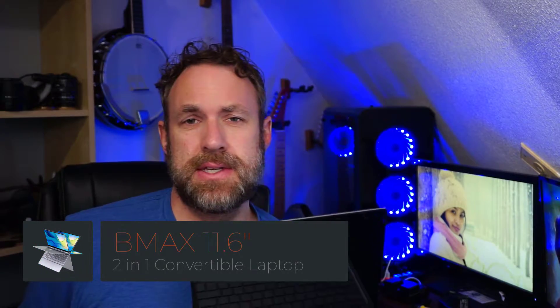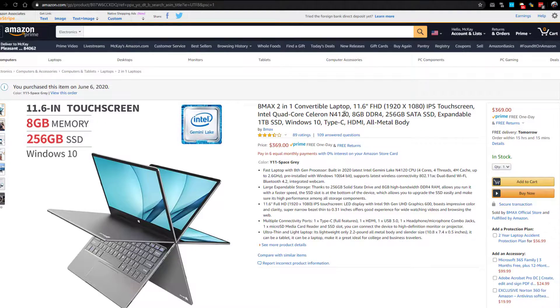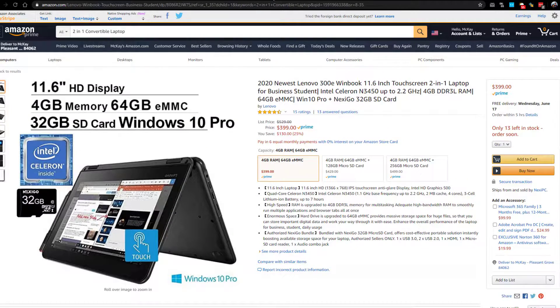This is the BMAX computer. There are two versions of this computer: the 11.6 inch and the 13.3 inch version. This one is the 11.6 inch version, which is what I'll be talking about in today's video. Looking on Amazon for a similar model, I came across the Lenovo 300E WinBook.